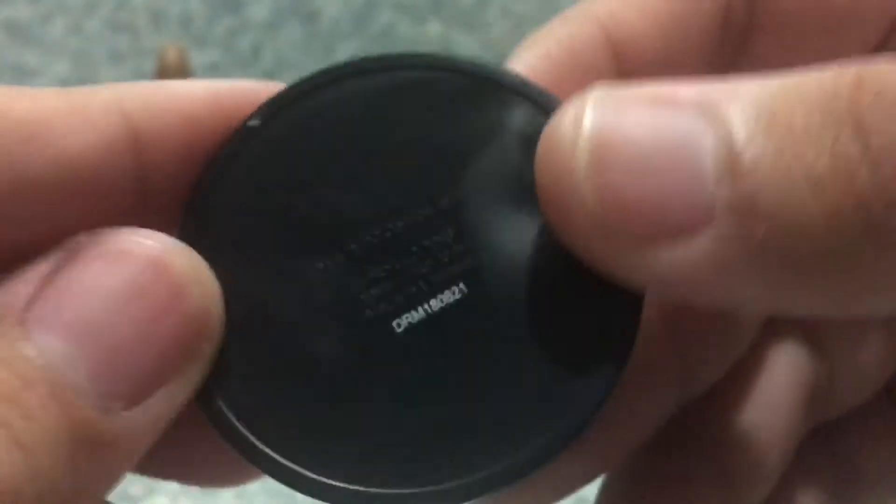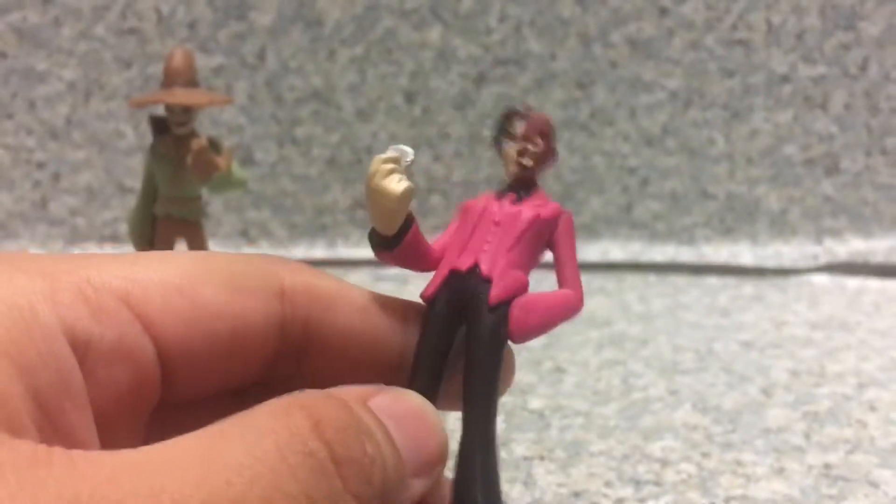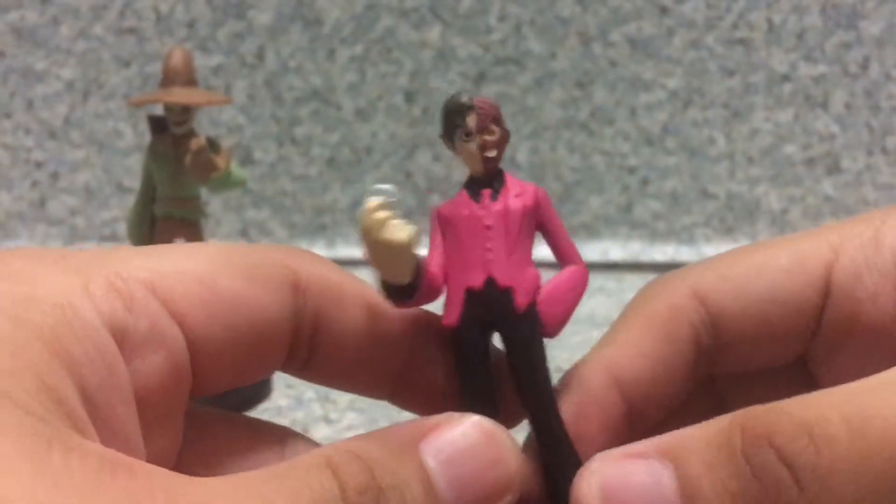Nothing much on the pants, just plain black. You get the little shoes — nothing much to them, no molded shoelaces. He's stuck on a base, just like one of those Hero World figurines. On the bottom of the base you can see some legal info. So overall, I gotta say this Two-Face figure is not that bad, nor is it that good.